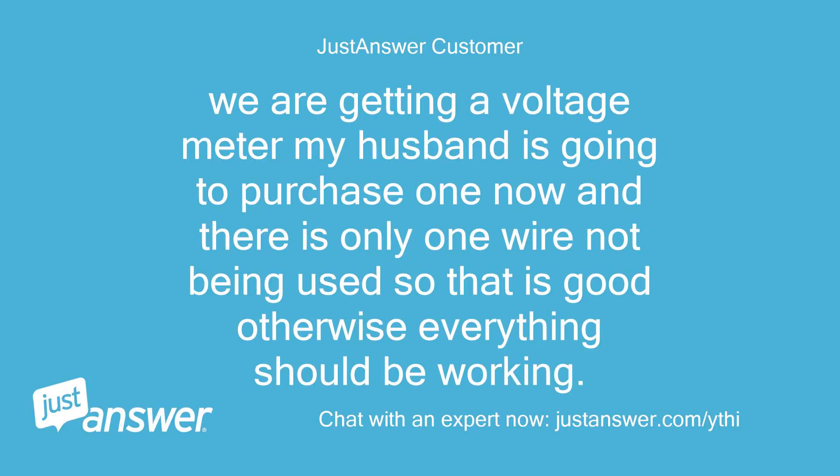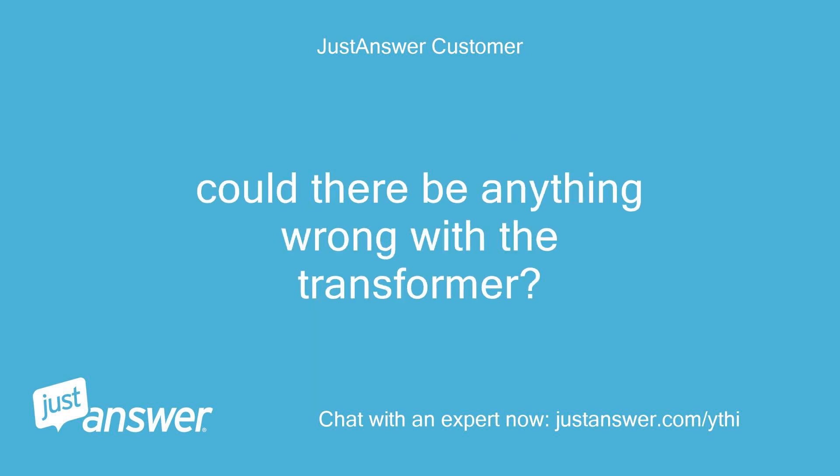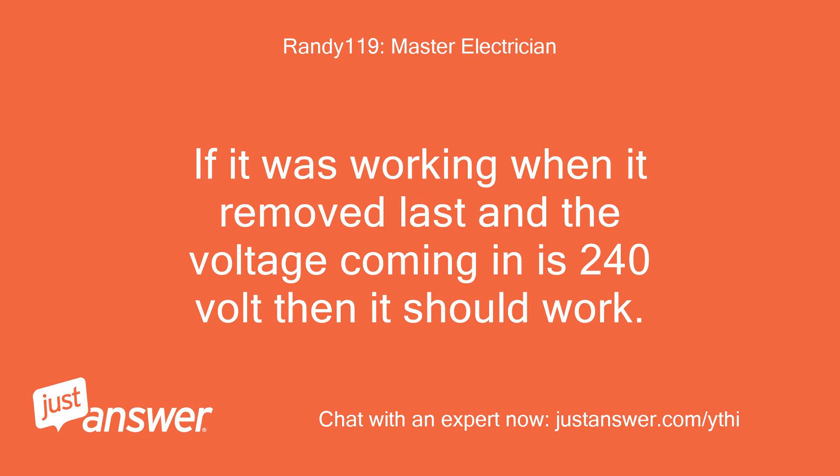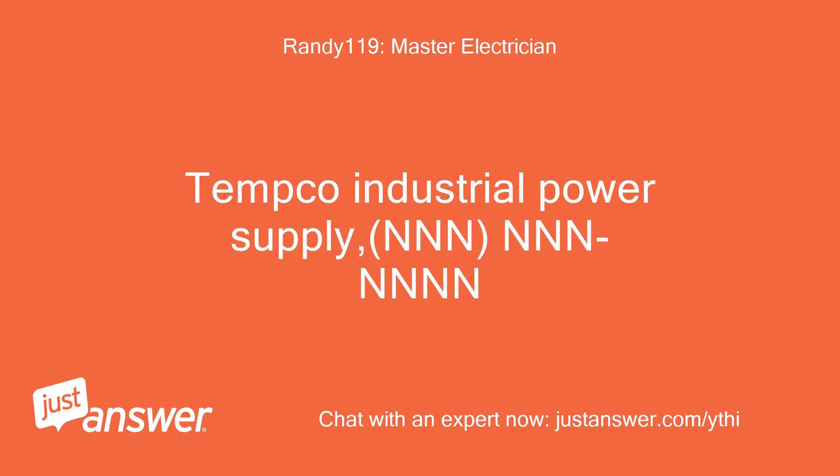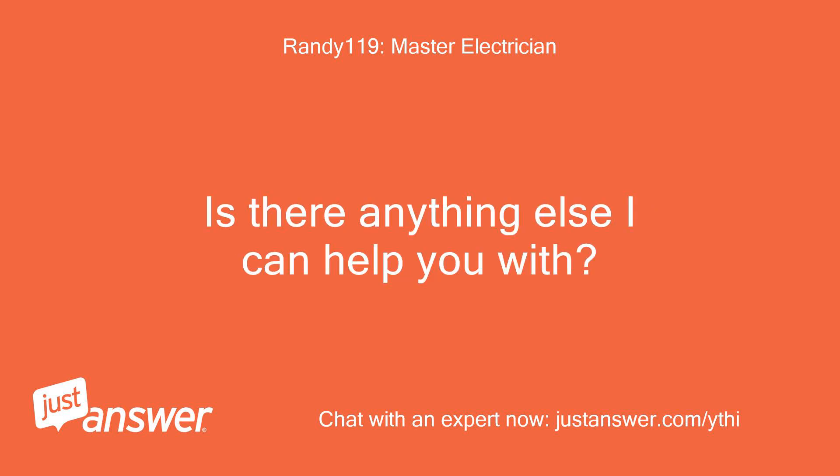We are getting a voltage meter — my husband is going to purchase one now. There is only one wire not being used, so that is good. Could there be anything wrong with the transformer? If it was working when removed last and the voltage coming in is 240 volts, then it should work. Here is a company that sells transformers to the public, but they are only open on weekdays if the transformer is bad: Temco Industrial Power Supply, at NNN-NNN-NNNN. Is there anything else I can help you with?